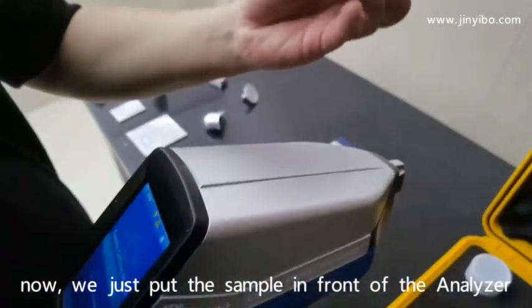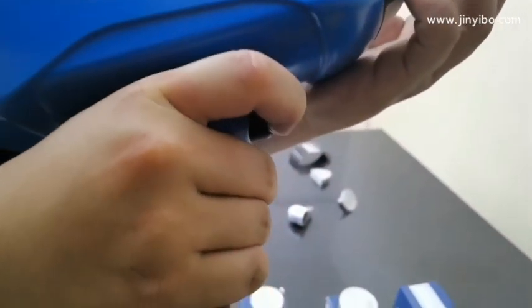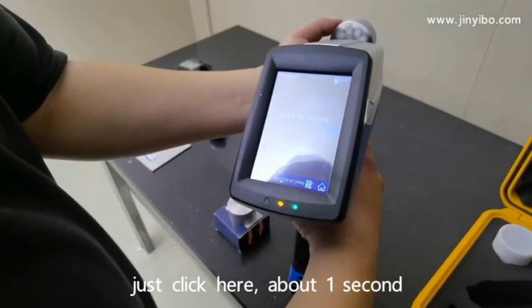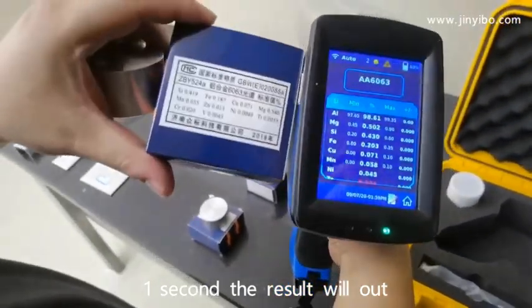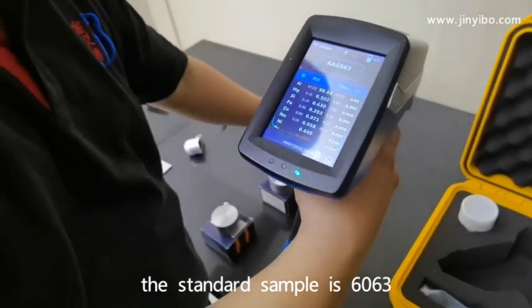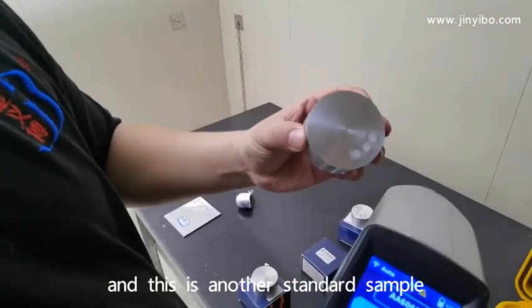Now we just put the sample in front of the analyzer and just click here. About one second, the result will come out. The standard sample 6063, and this is another standard sample.